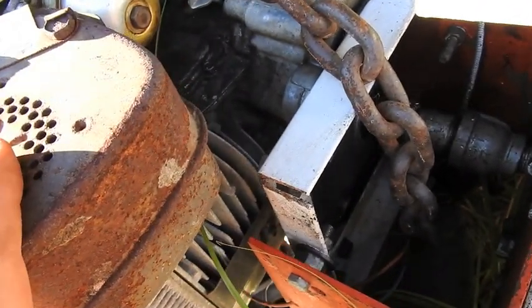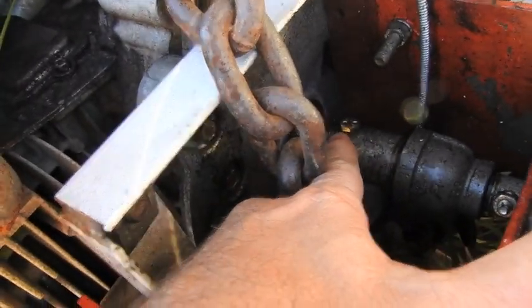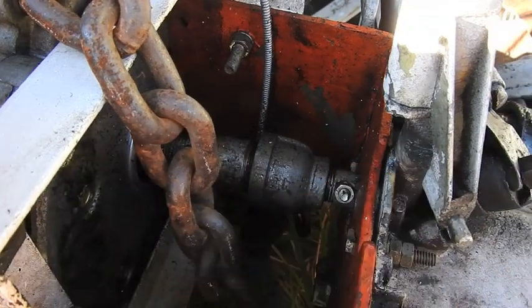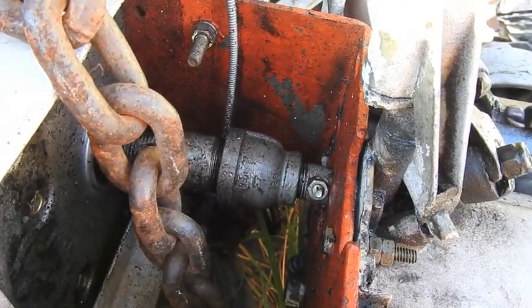This is a lawnmower engine, 12 and a half horse Briggs. I've got a piece of pipe — I drilled a hole in the pipe and a hole in the crankshaft, and there is a grade 8 bolt going through. I've got a reducer going down to a smaller pipe over the shaft in the foot, with a hole drilled and a grade 8 bolt going through it.